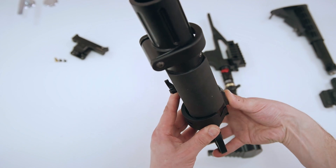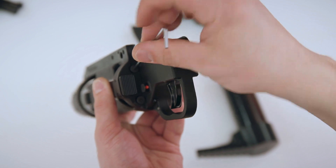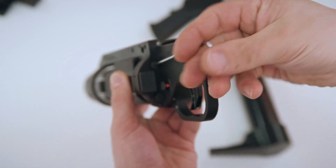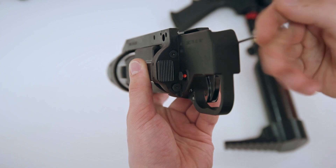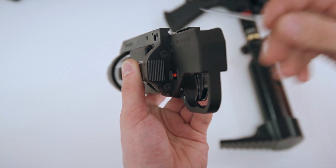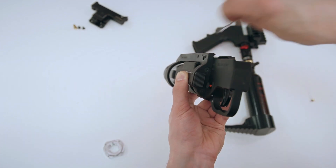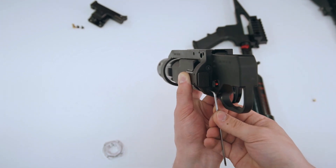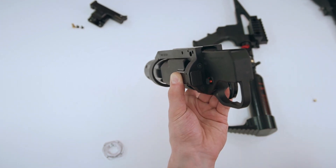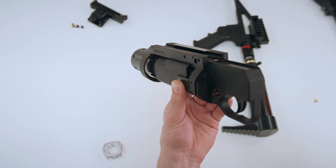Lock the barrel and tighten the 4 screws. To do it properly, tighten the screws diagonally. Don't tighten with your full strength — do it in steps. Now you can use a little bit of force to tighten the screws, but do it diagonally and watch that the nozzle is sitting straight at all times.